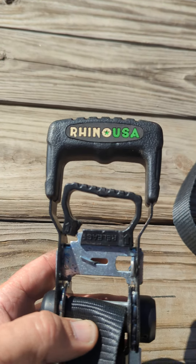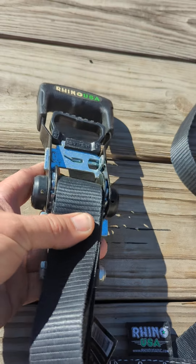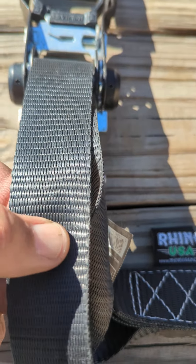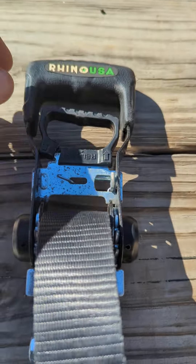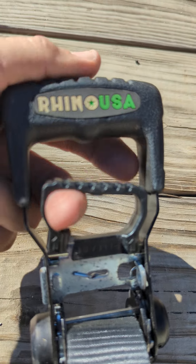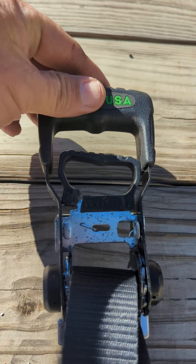These Rhino USA tie-down straps — I think they're inch and a half wide, but they're probably two inches wide. I don't know what they were thinking when their engineers made these, but the release handle to release the tension is plastic. There's no metal reinforcement.